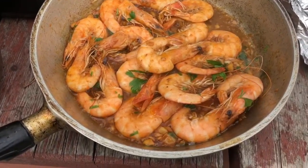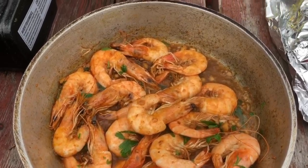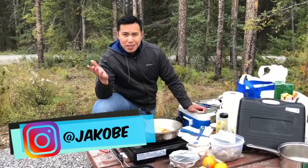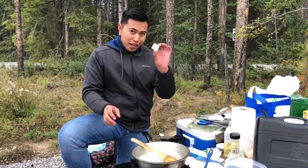Hey guys, today we are in Banff, Alberta and we are going to make the very easy garlic butter shrimp. Welcome to the Protection Campground here in Alberta — it's between Banff and Lake Louise. Today we're going to prepare a very simple dish: garlic butter shrimp. First off, we need butter.